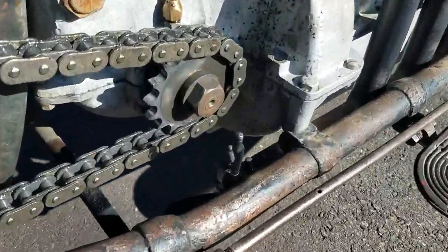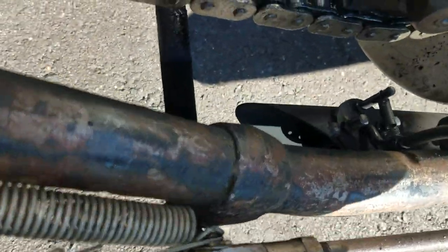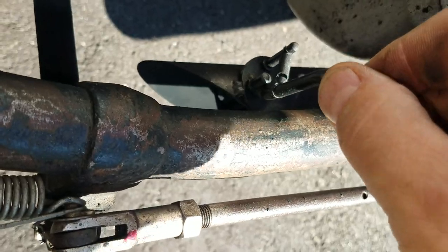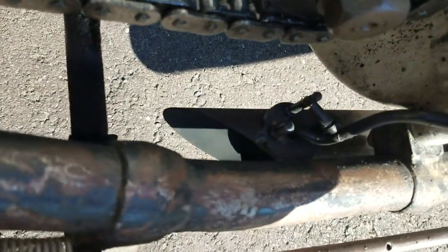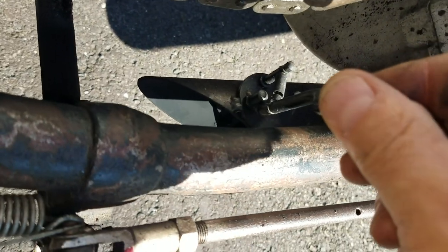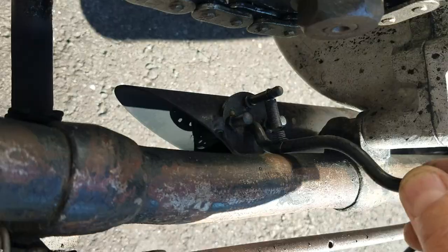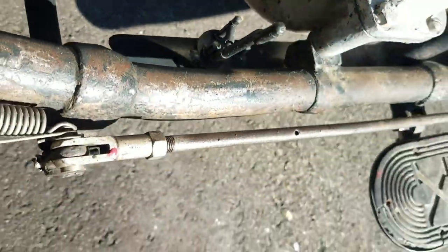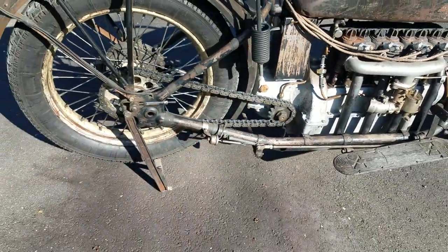The exhaust is interesting — I don't know if you can see this, but there's a cutout with a chain to the nose. Hear the difference? It's muffled... it's unmuffled. They did that for city and country driving: in the city they would muffle it, in the country they wouldn't.